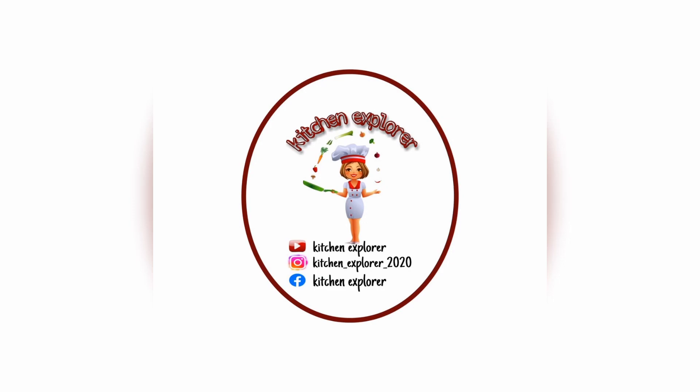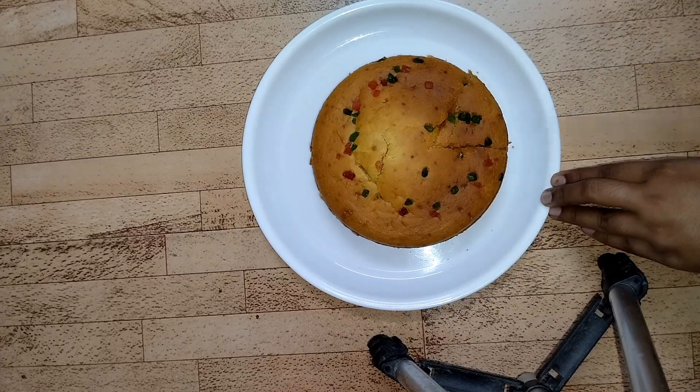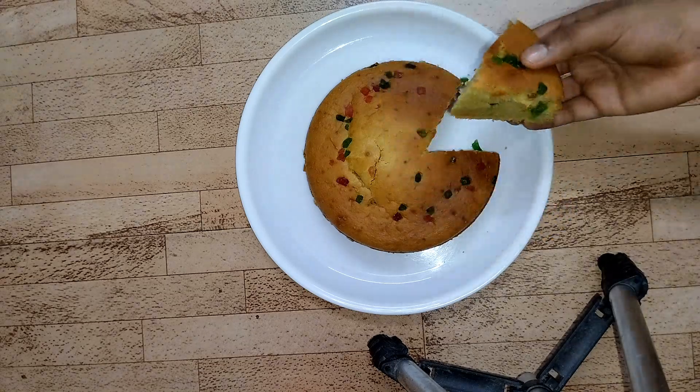Hello everyone, welcome back to my channel. In today's video, let's see a new recipe of fruitcake — see how delicious and tempting it looks. It's totally eggless and see how super soft and moist it is.